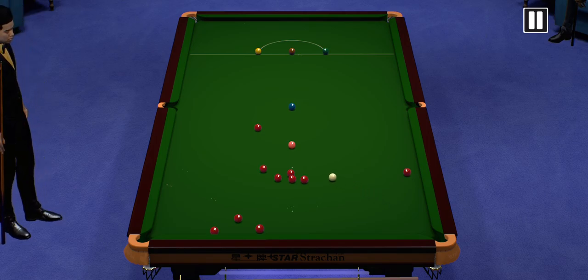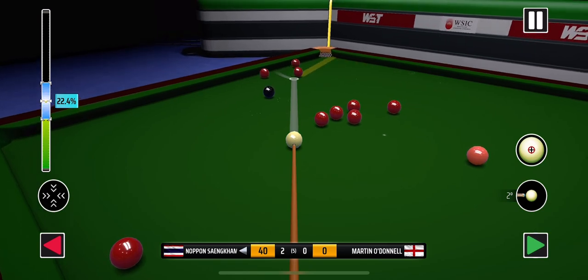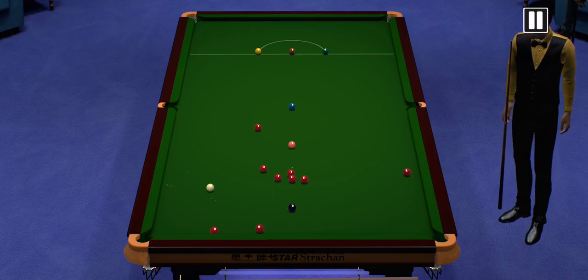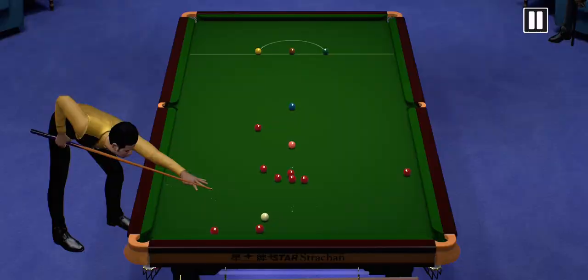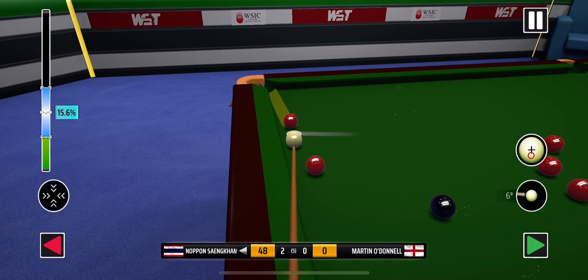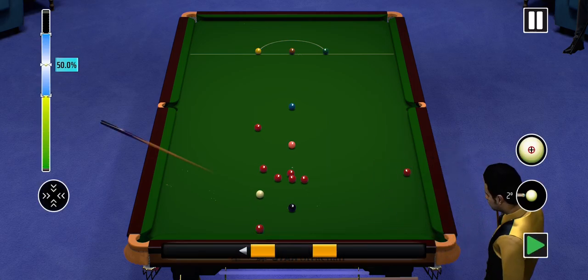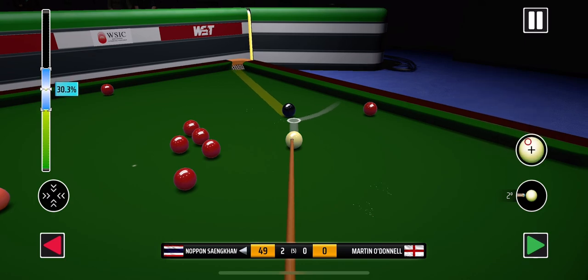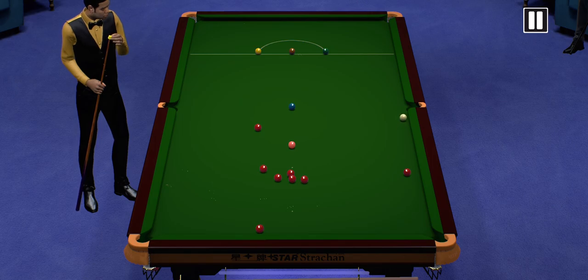Yeah, played it well. 40. 41. 48. 49. Nicely positioned for the red. 56.